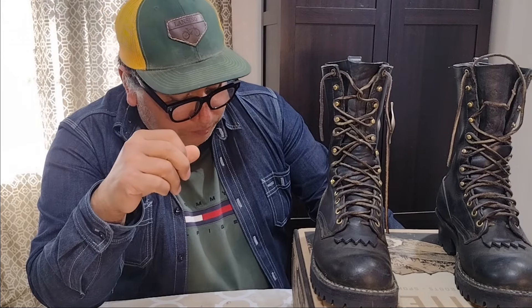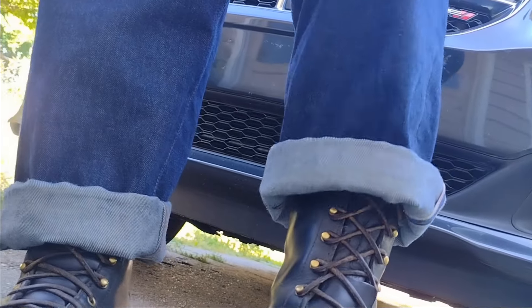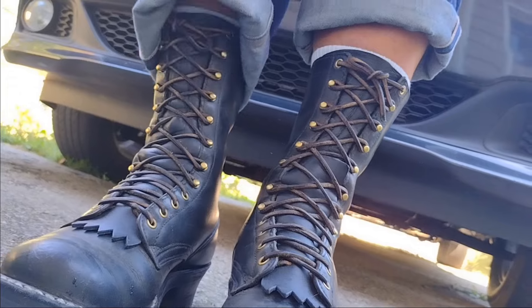So I put them in a box and sent them to the White's repair shop out in Washington State. It took three weeks for them to send back the boots with a resole.